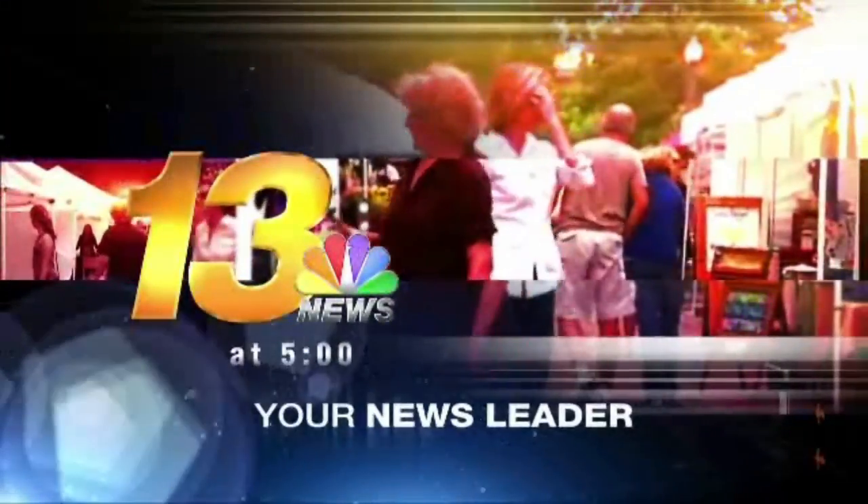Welcome back to 13 News at 5, live from Rockford City Market. I'm down here at Rockford City Market with Vintage 501, one of the favorites here at the City Market.